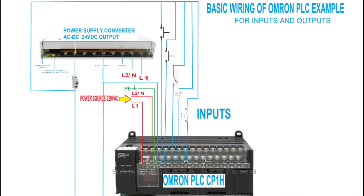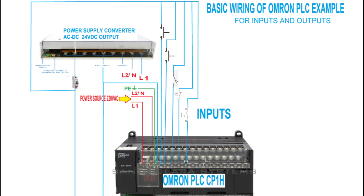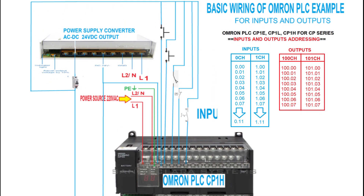Here is the example of actual wiring of the Omron CP Series PLC. In this actual wiring diagram, you can see these are the switches: the push button, the limit switch, pressure switch, as well as the selector switch. In the input of the PLC, the first channel is addressed starting from 0.00, 0.01, 0.02, up to 0.11.